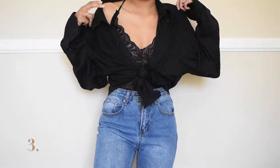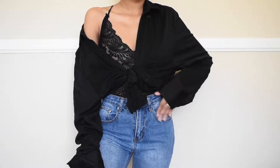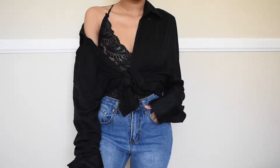And then for the third one, I'm keeping it the same but just pulling the shirt down for a little off-the-shoulder. I just think this one is really cute and stylish, and I love styling my button-ups like this. This kind of gives off a 90s type of vibe, which I love.